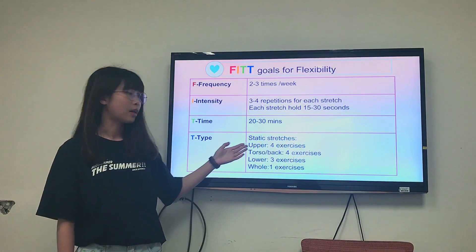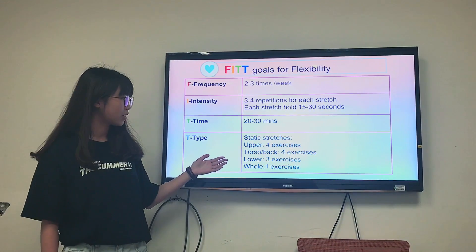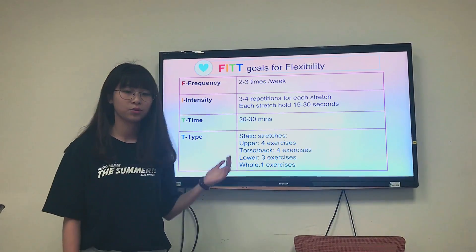Upper stretch: 4 exercises. Torso stretch: 4 exercises. Lower stretch: 3 exercises. Whole body stretch: 1 exercise.